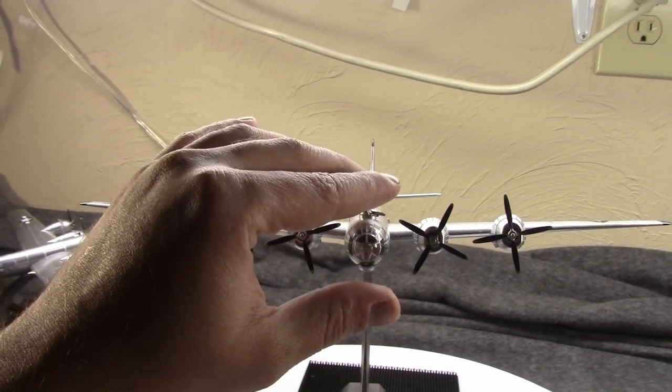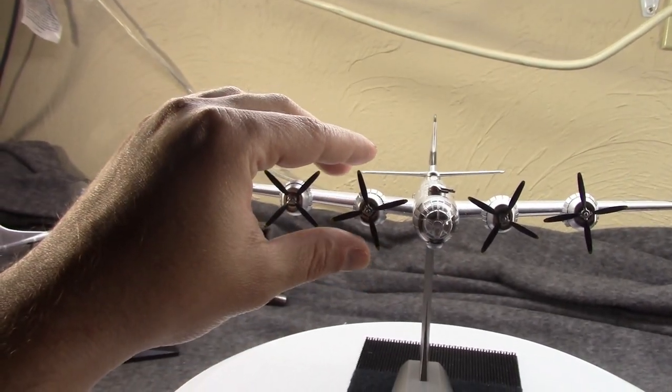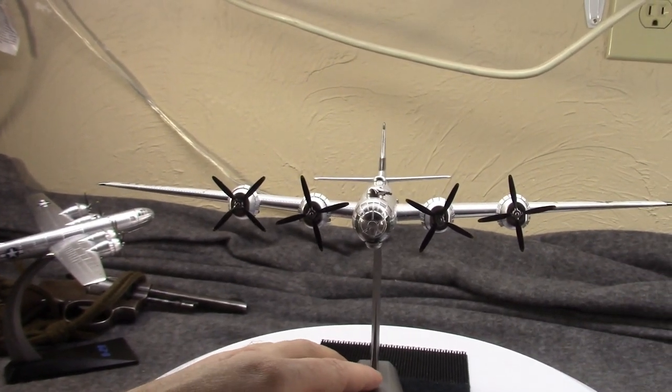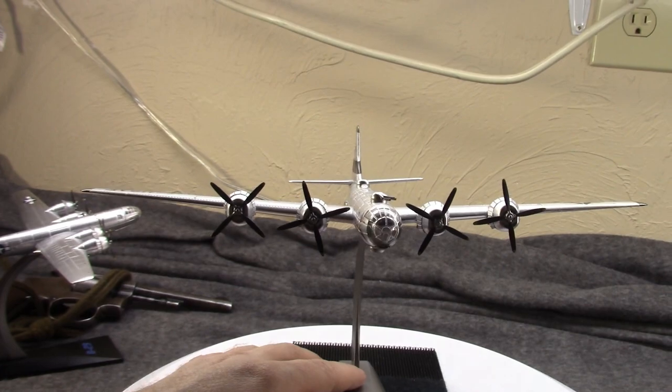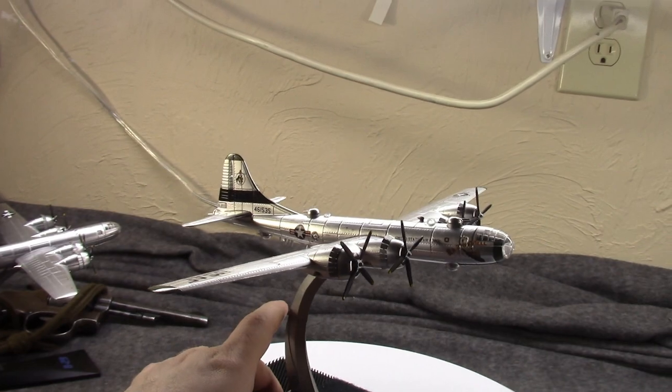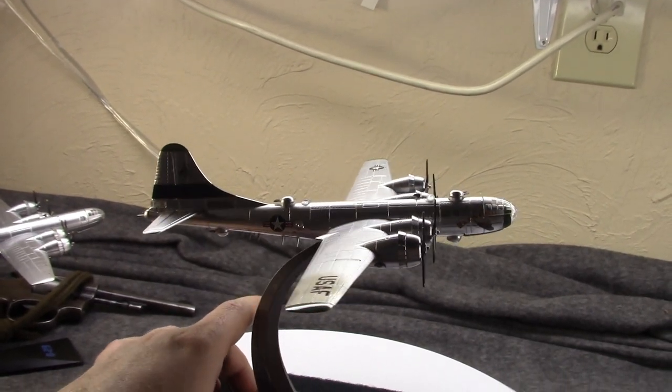The B-17s were very quickly replaced in the Pacific by other planes such as the B-25, B-24, A-20, and A-26 — and of course the B-29.